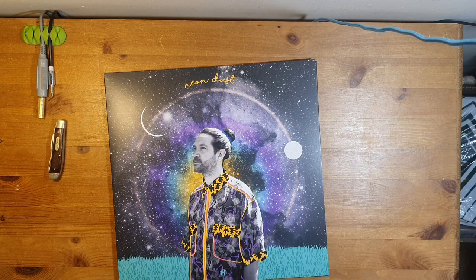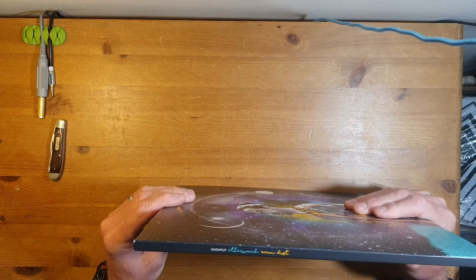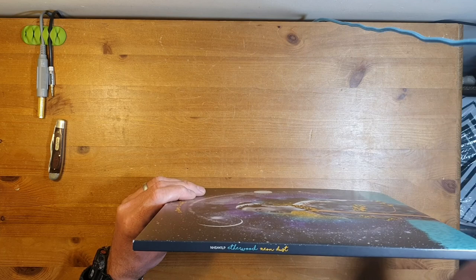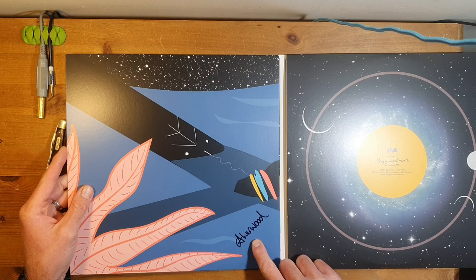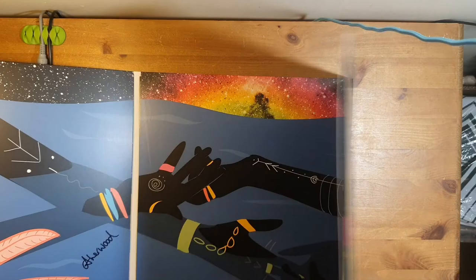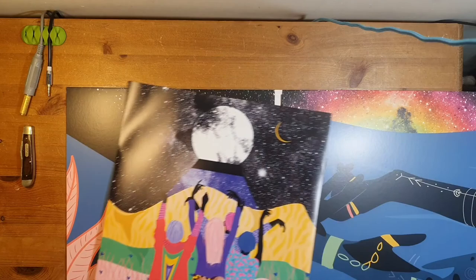He's obviously proud of this - he's up front and center on the album cover looking awesome, and the artwork on this is beautiful. The back reveals this is a three-disc copy - and check this out, it's signed! I didn't actually know I'd ordered a signed album. It arrived signed, which is awesome, very very cool. The artwork carries through to the individual discs as well.